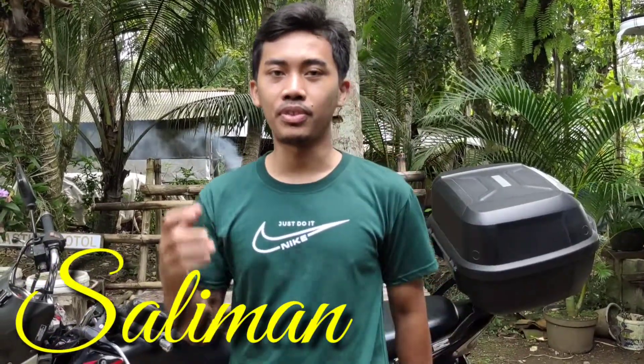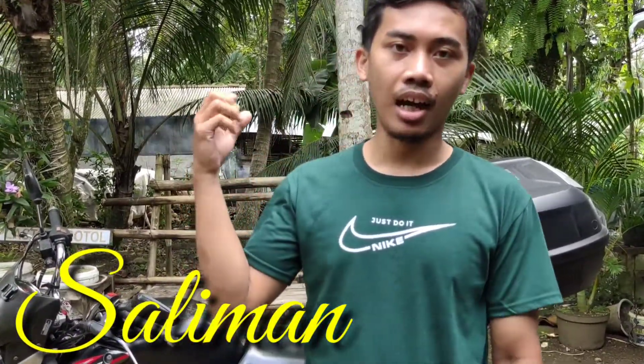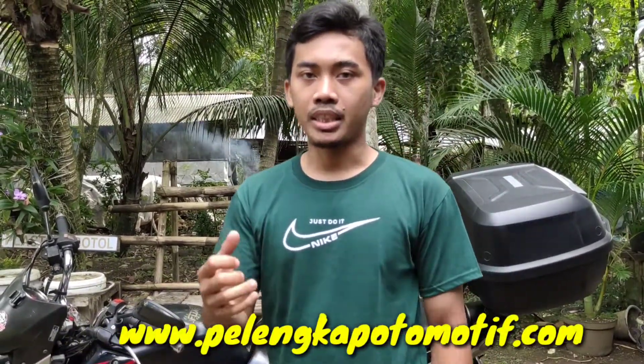Salam knowledge and tour guys, balik lagi bersama Gus Salim di Pelengkap Otomotif Channel. Pada kesempatan kali ini kita akan membahas tutorial untuk perpindahan persneleng guys.